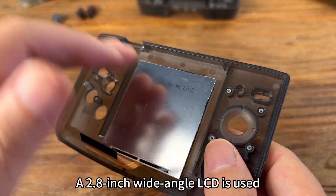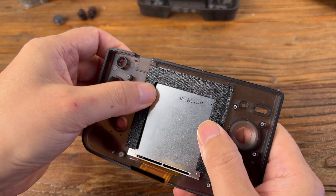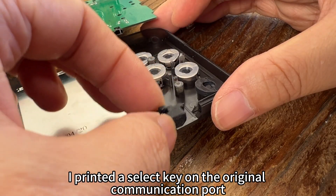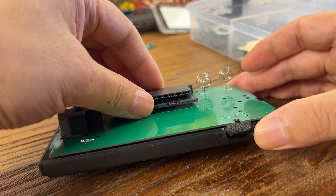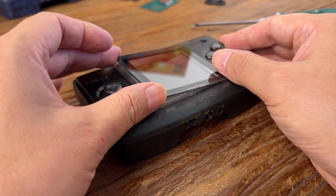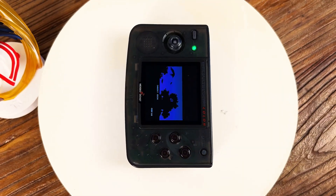A 2.8-inch wide-angle LCD is used. I printed a dust cover to hold the LCD in place, then installed the buttons and applied adhesive. I printed the select key on the original communication port. The result: you can play with the official physical joystick feel of a real arcade — the best action game portable console.